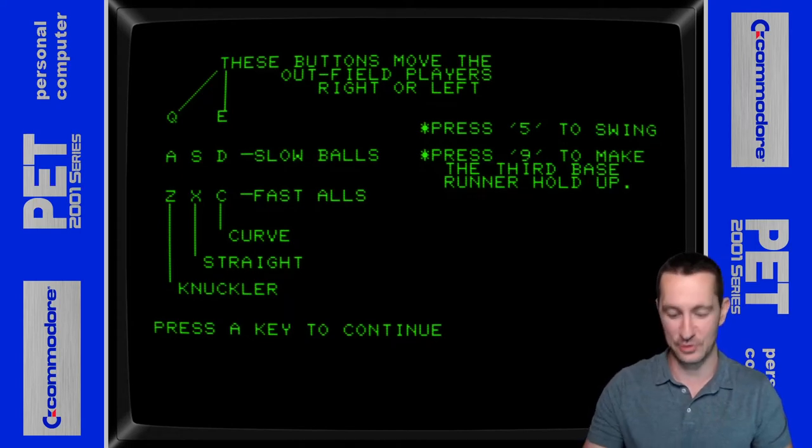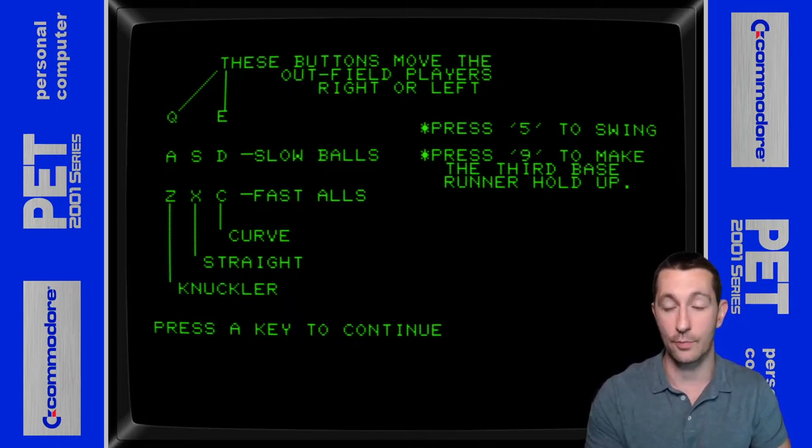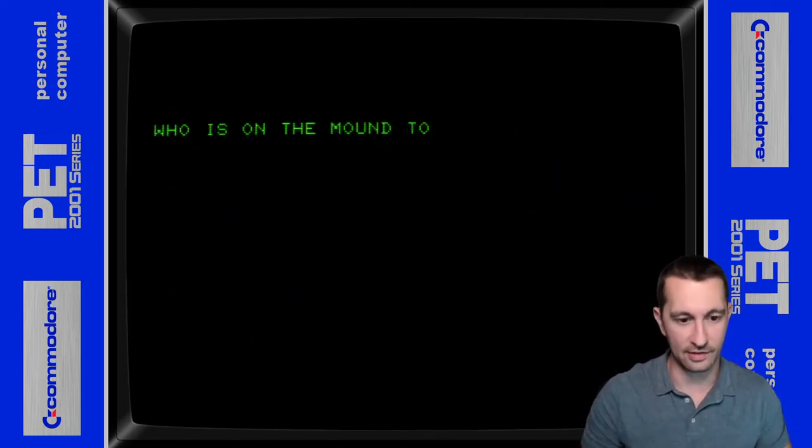Right off the bat, it gives us some instructions. Q and E is to move the outfielders left and right. ASD is slow ball. ZXC is fast balls. You've got curve ball, straight ball, and knuckler. You press five to swing and nine for the third base runner hold up. Is everyone ready? Okay, we're all set. Let's go.